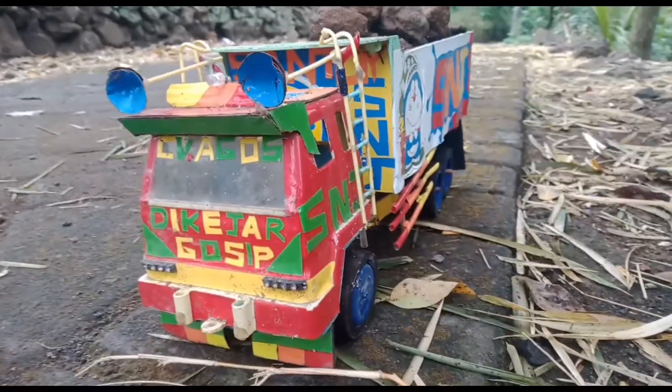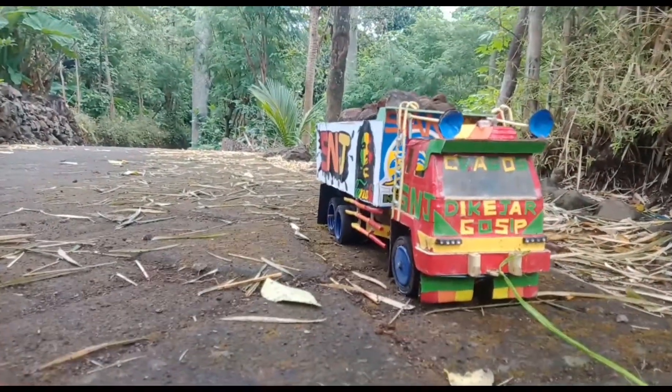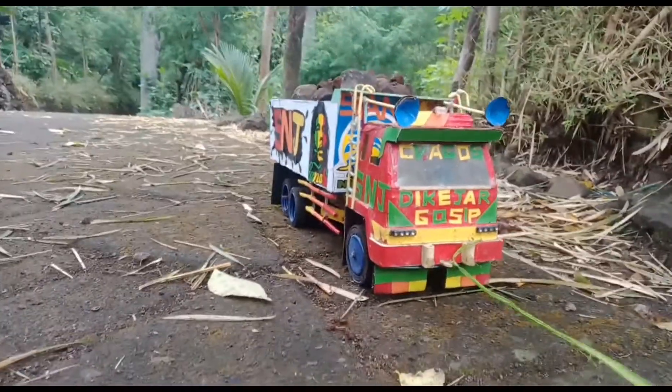Oke, saya review. Oke Mas Bro, kita coba uji jalan ya. Muatan batu.